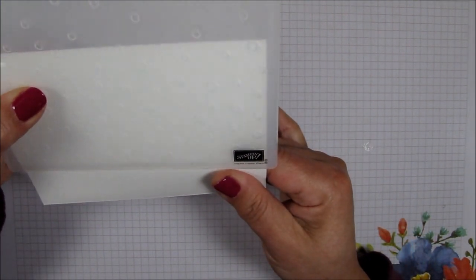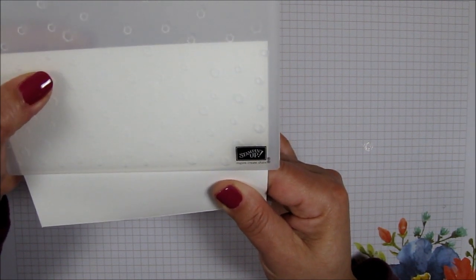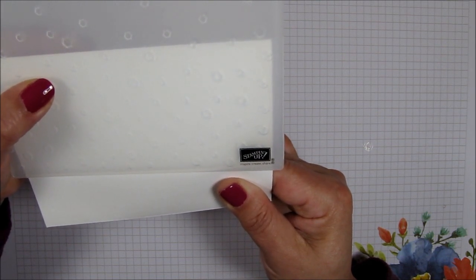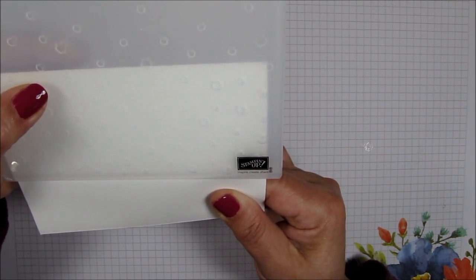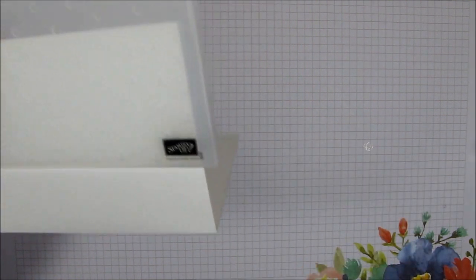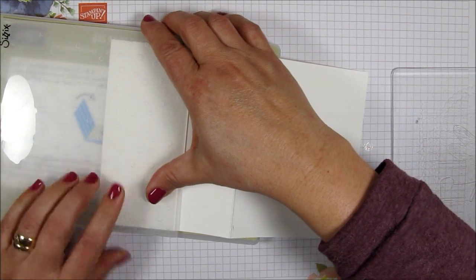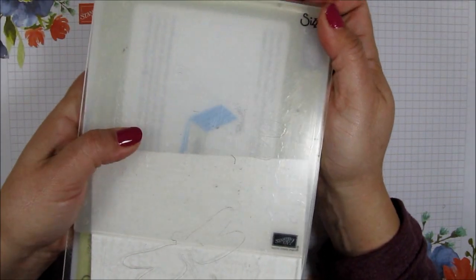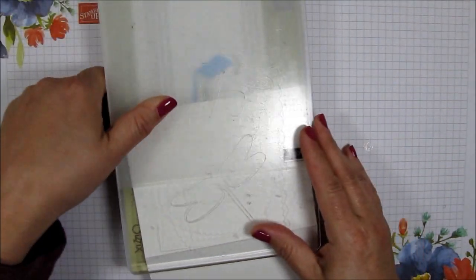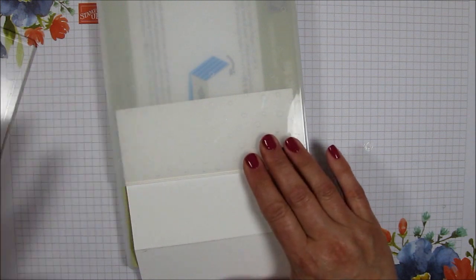It is absolutely the coolest embossing folder because these little specs actually look like little sequins. I'm just going to be putting it in my Big Shot partially — I just want half of the card, maybe even a little less. My sandwich is going to consist of the Big Shot platform — you don't need the thinner one — and you go through with one cutting plate. I'm going to take this to the Big Shot, and I will be right back.